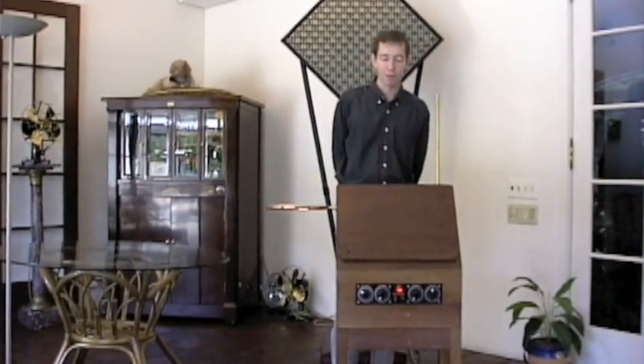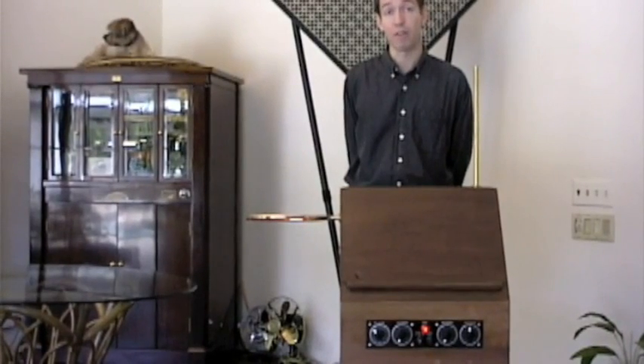After a lot of redesign work, this instrument is finally beginning to reach its full potential. What I wanted was to have a theremin that sounded as good as Clara Rockmore's theremin, and I think I have it now.